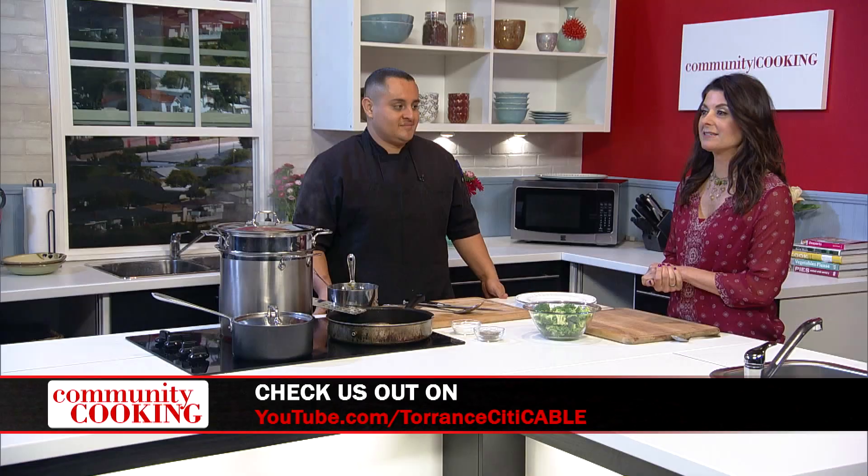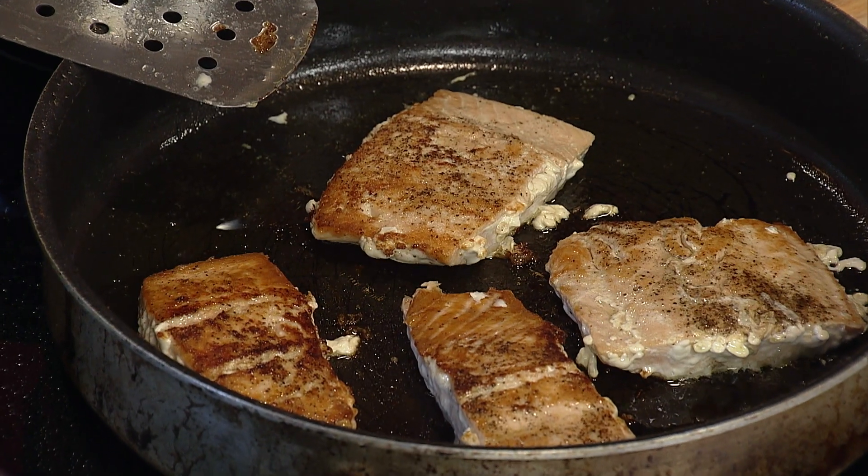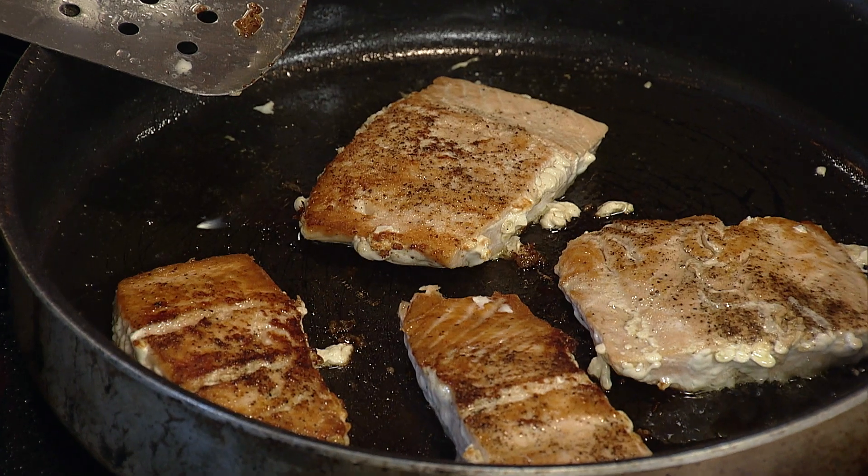Welcome back to Community Cooking. If you're just joining us, I'm with guest chef Chris Montes, and our salmon is just about done. It smells delicious. The rice is done. The sauce is done. Now it's time for broccoli — let's get the broccoli going.